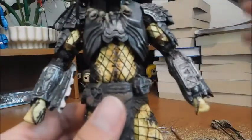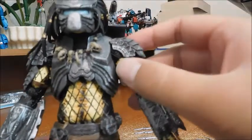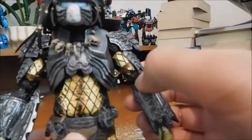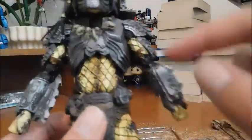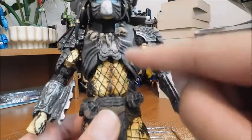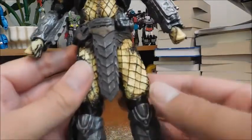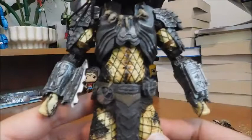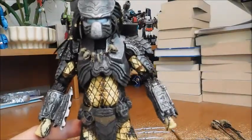For articulation: ball jointed head, hinge shoulder plates, hinged shoulders, bicep swivel, double hinge elbow, swivel wrist, two hinges at the torso — at the upper torso and the lower torso — ball jointed legs, double hinged knees, and hinged ankles. So a really, really articulate figure, and I absolutely love that.